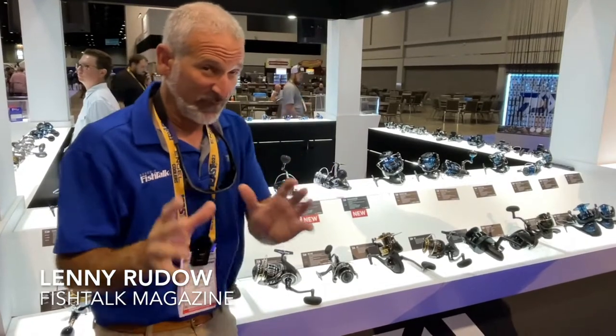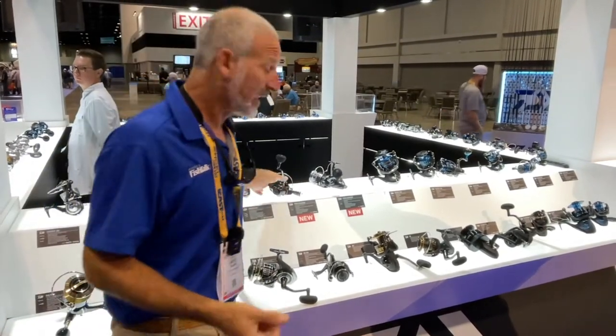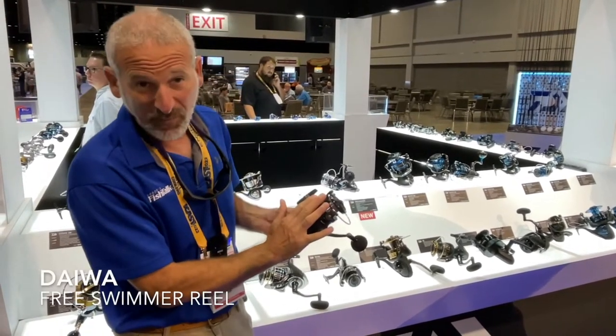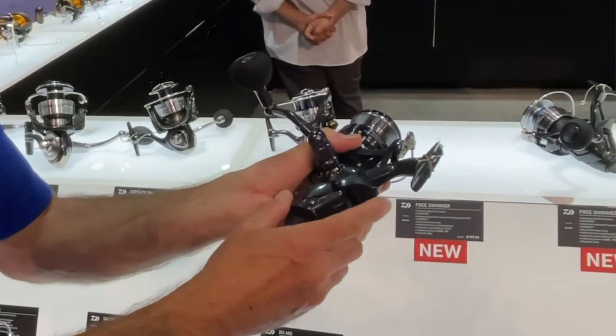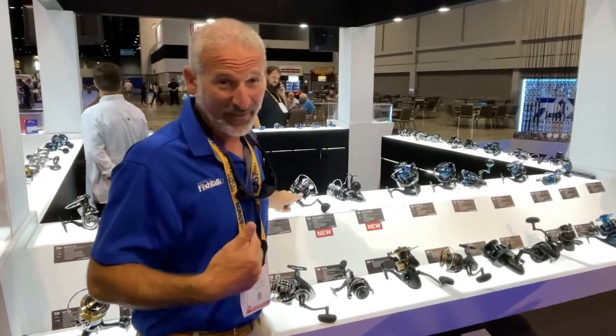Okay, Daiwa fans — if you want a free spool function in a spinning reel, previously you only had up to a 5000 size. The Free Swimmer now comes in 8000 and 10000 sizes. You get that free spool action right there — a totally salt-compliant reel.